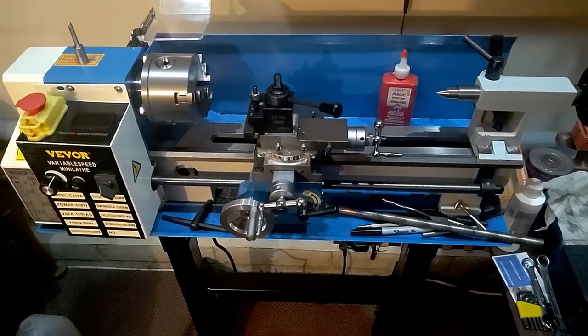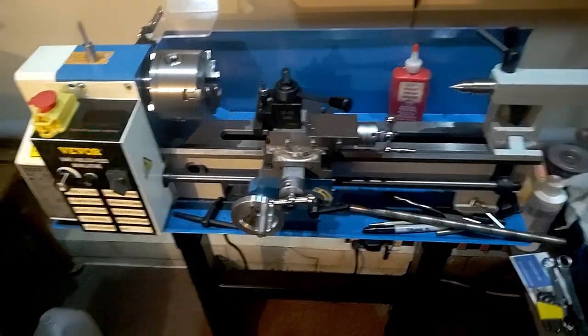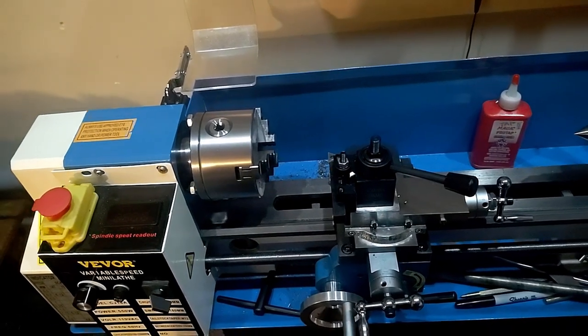It's, as you can see, a kind of complicated little bit of machinery. A lathe is used to make round parts — that's its primary purpose — although having said that, there are people that can make more than round parts on it.